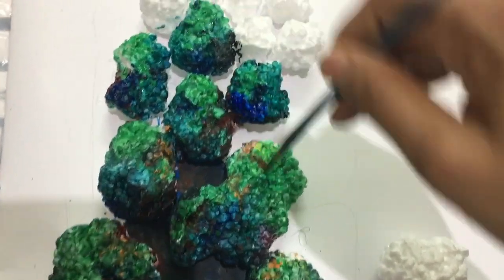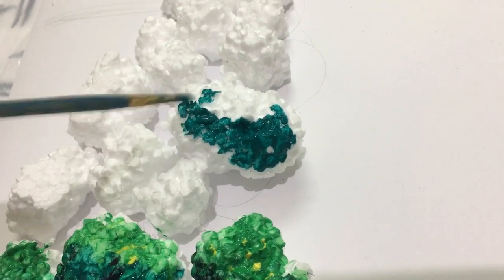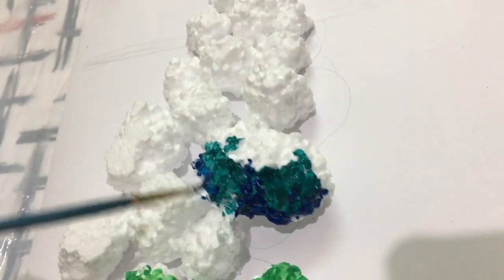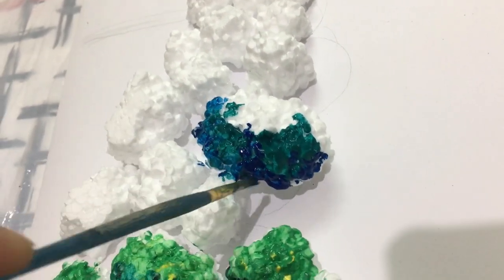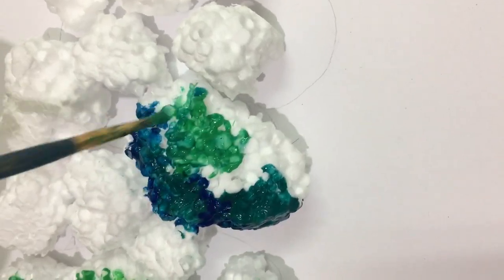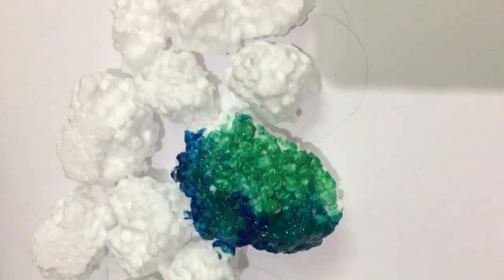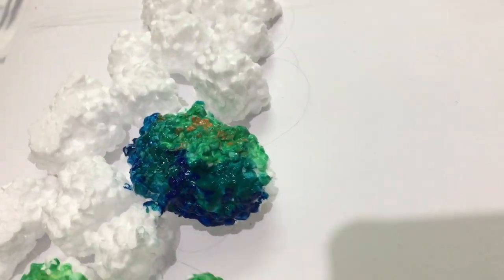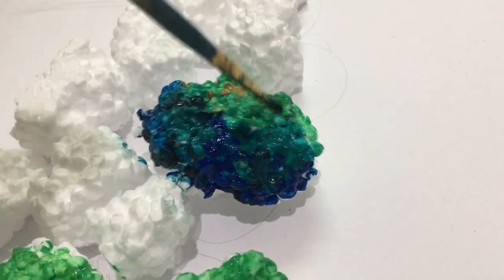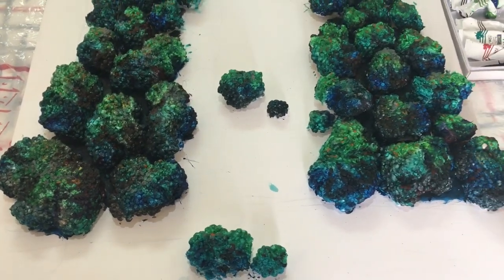I'm adding yellow ochre on the upper part of the rocks and continuing with the same pattern. In this manner you can complete the entire rock section. I advise you not to use too much water — you can see I'm applying paint directly to the rocks. You'll need a good amount of paint to create an attractive effect. Now we have completed coloring all the rocks.